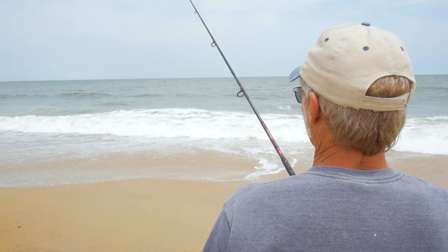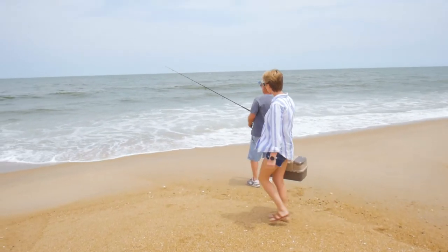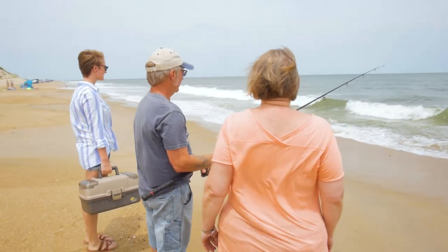The most important thing to do is have fun, so grab your bait and friends and head down to one of our fantastic state parks. Read our blog entry below for more information on surf fishing and how to make the most of your experience. Fish on!